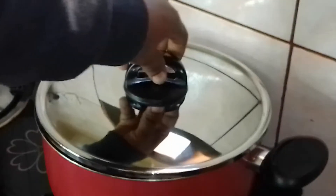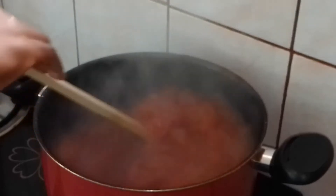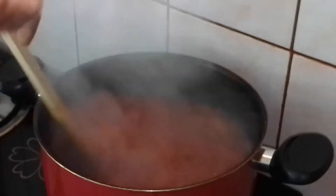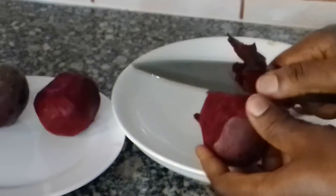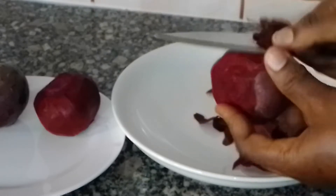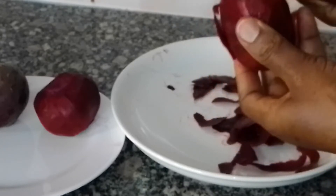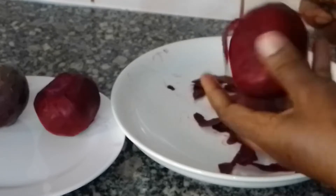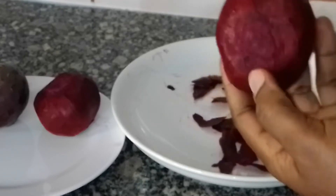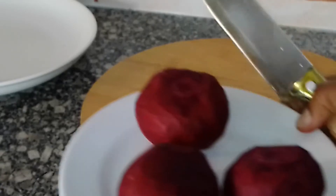We'll just stir now. See, the water has reduced. So at this point I will go ahead and peel the beetroot. We are done peeling, so we'll just go ahead now and slice it.